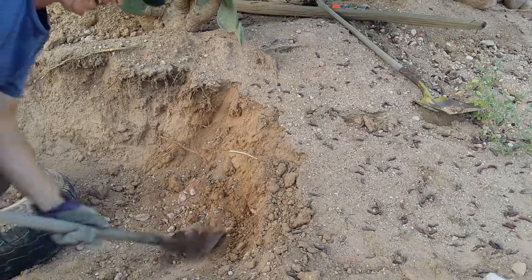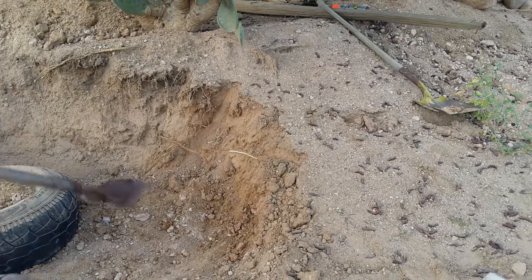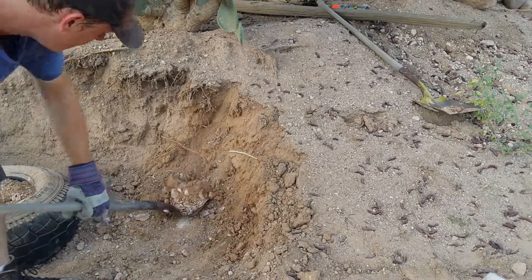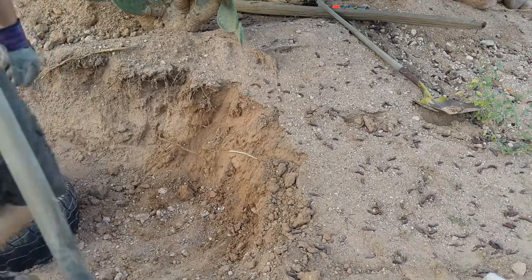I want to get the first tire in as an anchor so I have a level thing to go from — it's the furthest out on my property. Good starting place.